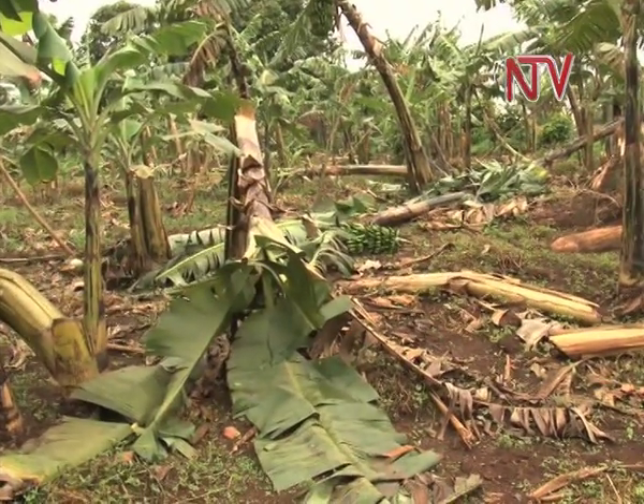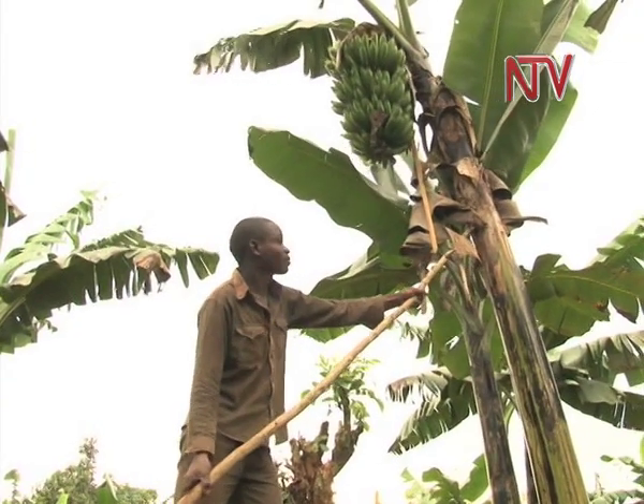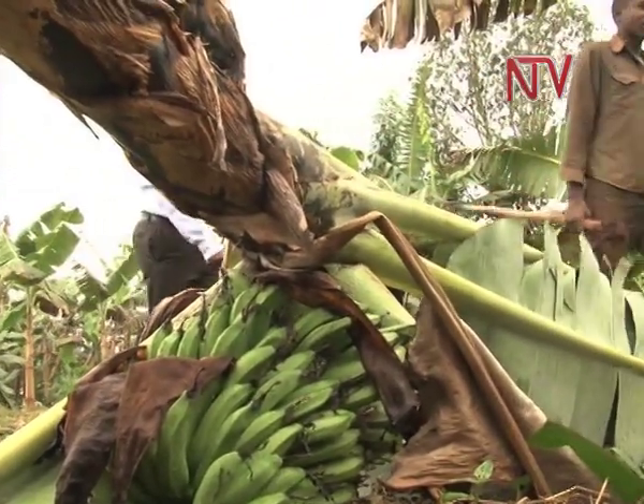He is now looking to growing foreign breeds of bananas to see how well they do under the same care and conditions, with hopes of making more money. Craig Cadoda, NTV.